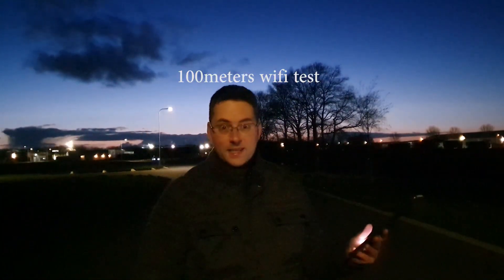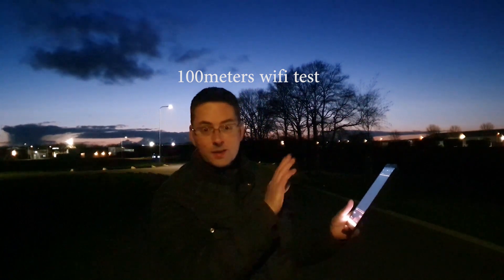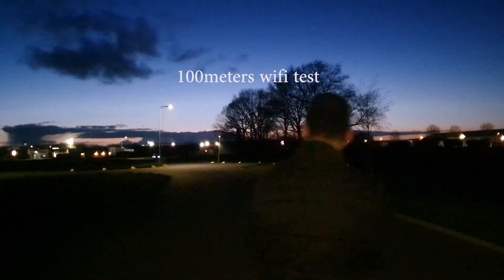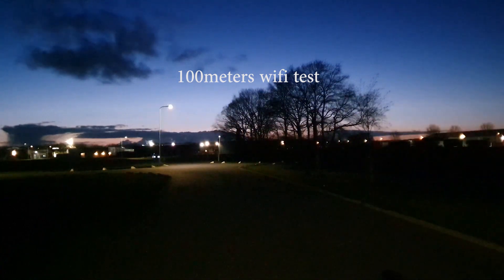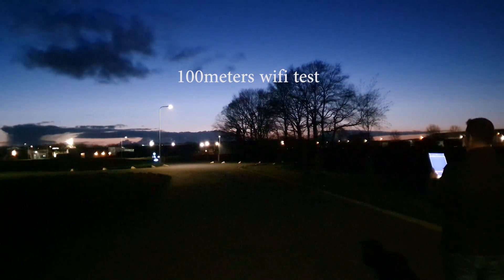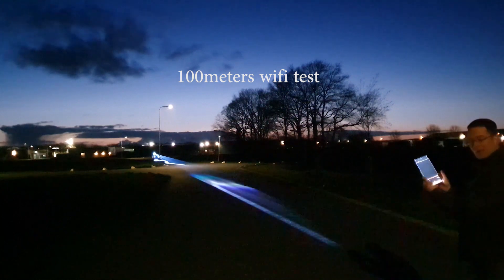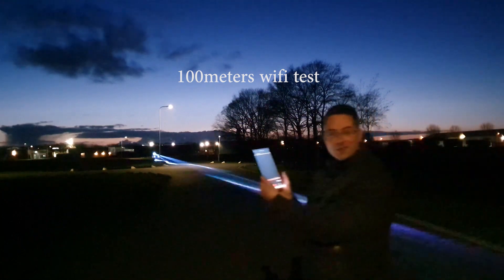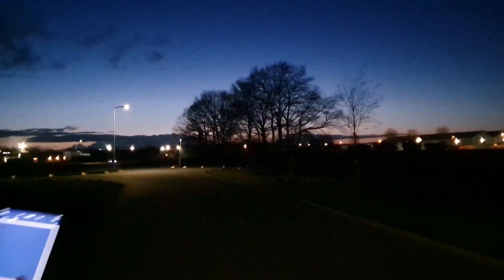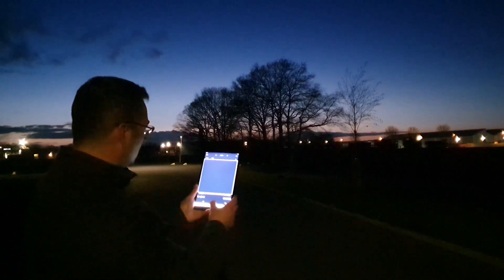This is a range test — this is 100 meters. I'm trying to see if the laser cube will still give a signal. Here we go. I almost cannot see it anymore. Still working. Wow, that is 100 meters away. I'm going to show you how far away the laser cube is still working. Let's play.